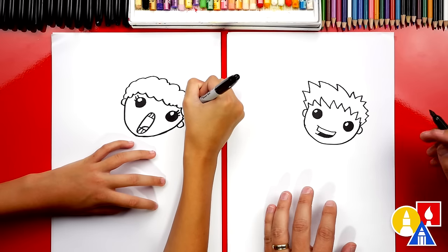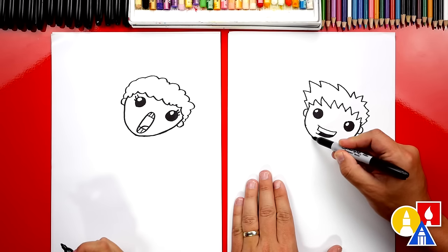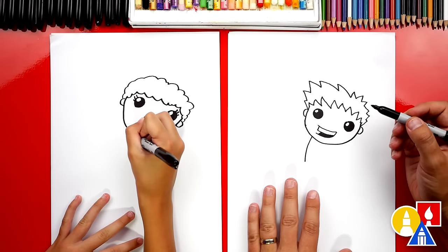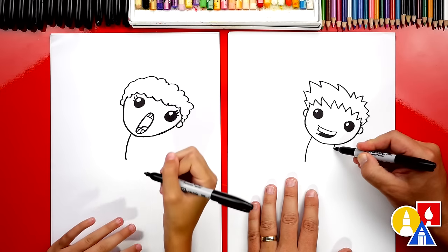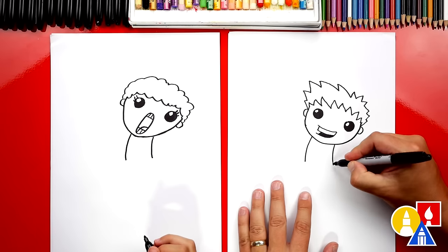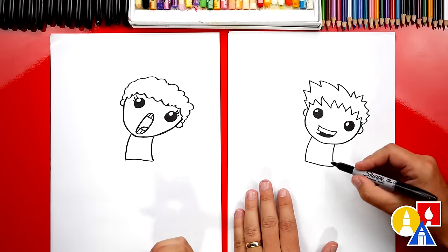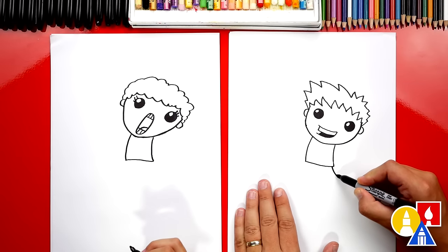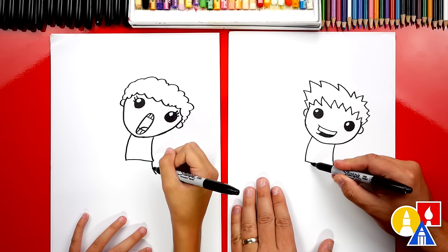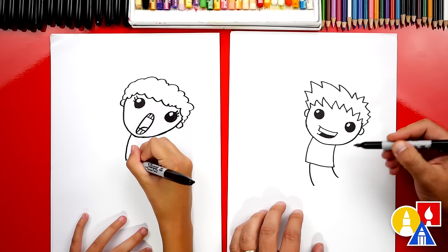That looks awesome. You can even add longer hair, but maybe do that after we draw the arms and the body. Right here we're going to draw the front of our volleyball player's shirt. We'll draw a curve going this way, and then draw the back of the shirt with a curve that kind of matches. Let's draw this one a little bit longer, then draw a line straight across and connect. Then we're going to draw another line that curves further back — this is for the shorts. And then draw another curve up here on the front that matches the first curve.